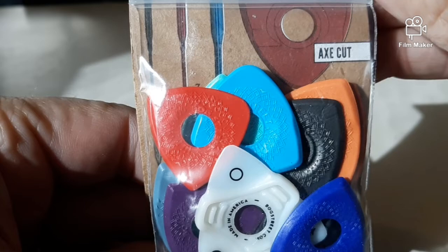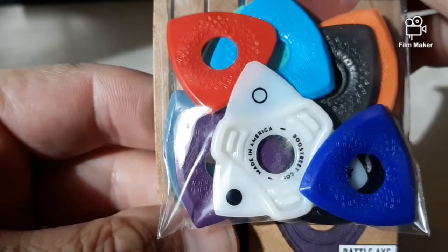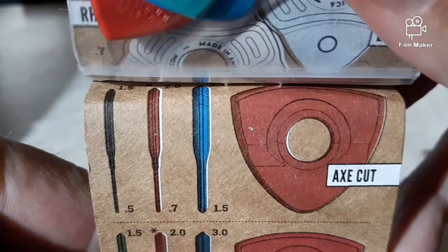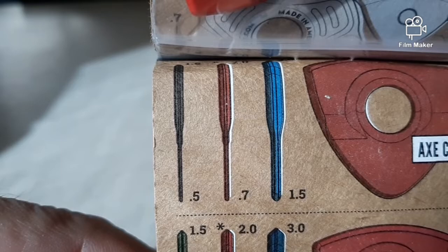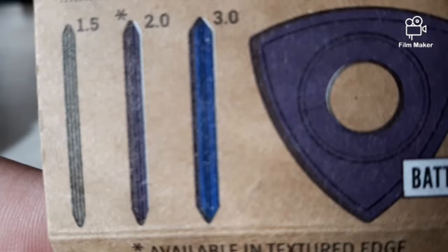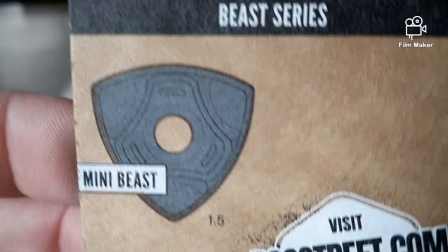These caught my eye when I saw the advertisement on Facebook or something and decided to check them out. They have a variety of picks here to try. It says there's a rhythm and lead and they have different thicknesses on the edges. As it shows here in the photos, this would be how thick they are in millimeters on the different edges of this particular axe cut pick. Here's the different measurements or thicknesses for the axe blade pick.